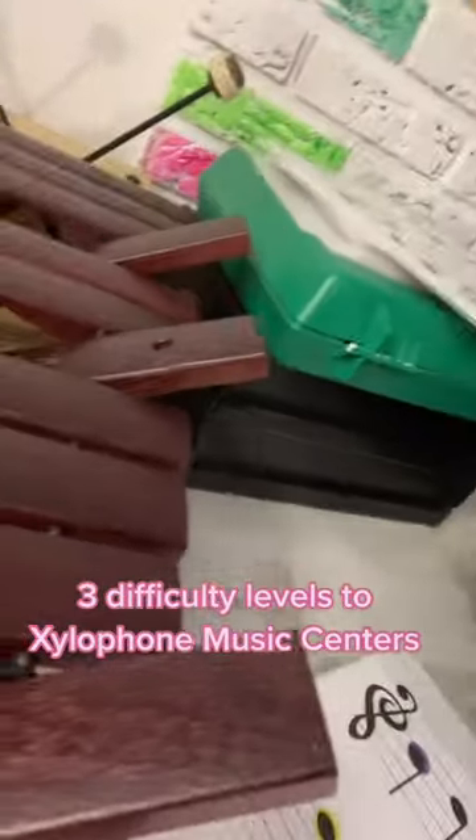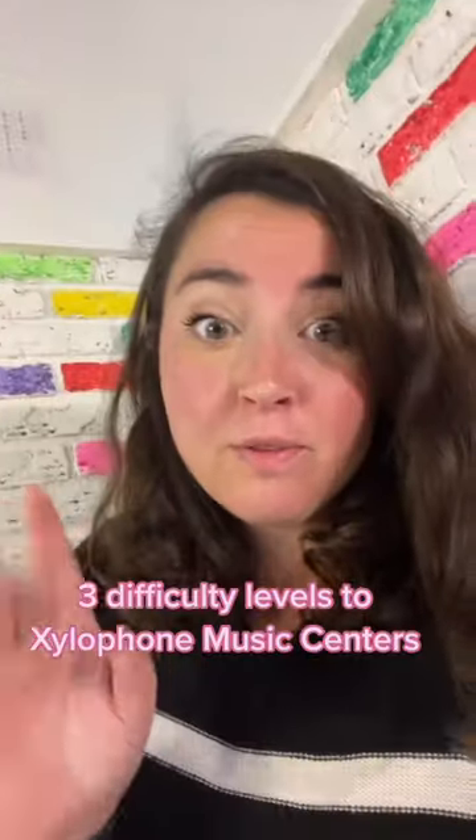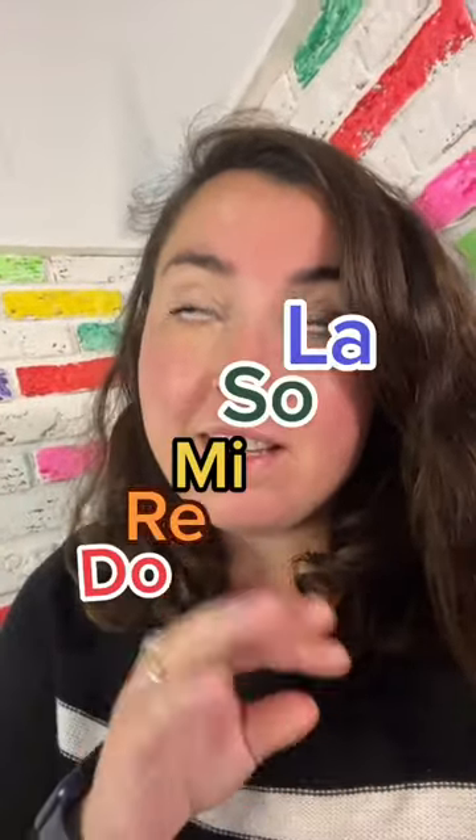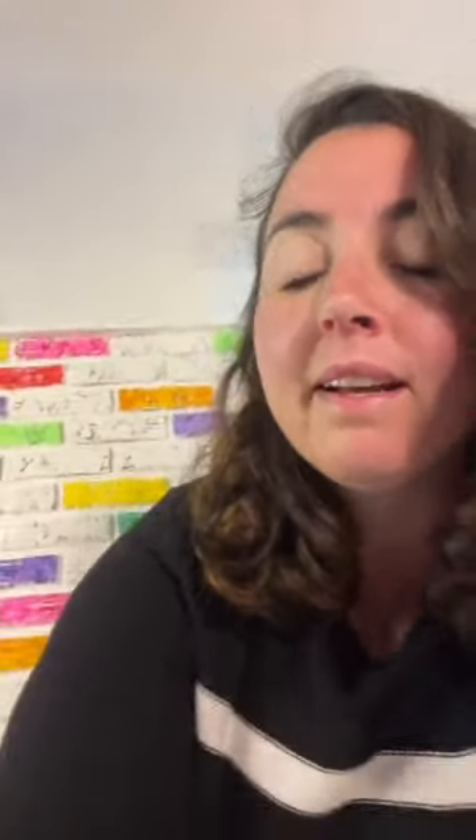Here are the three levels to the grade two and three xylophone centers we use for our music class and how we use them. In grade two we learned about the pentatonic scale. They've usually already seen it in grade one, and we've talked about it in grade one, but now we're actually working independently with it.